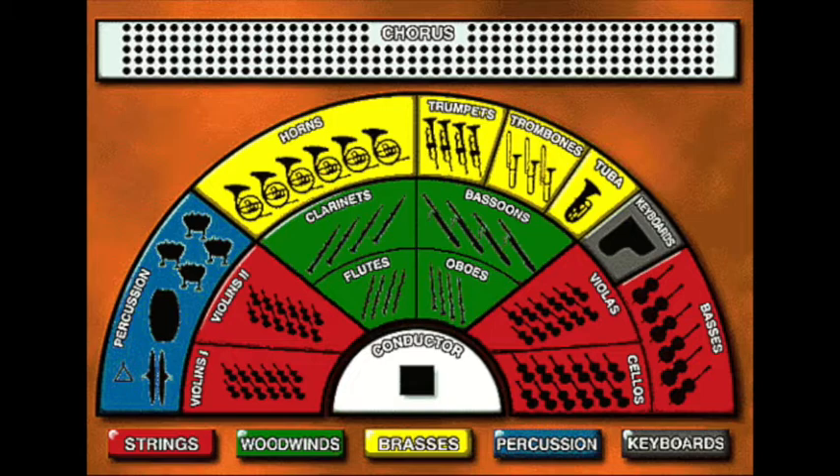As you can see, the string instruments are the red colors. Through the middle are the green instruments, the woodwinds. Around the back are the trumpets, the brass instruments. And to the left are the percussion instruments. You do not need to worry about the keyboard or the chorus. And again, this will be on the test.